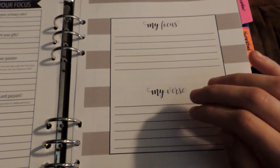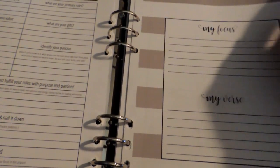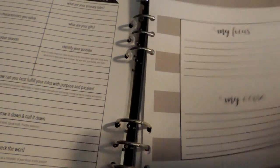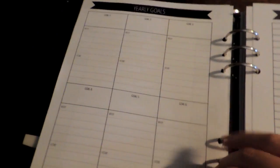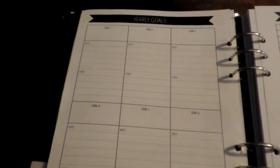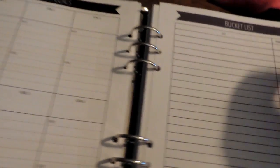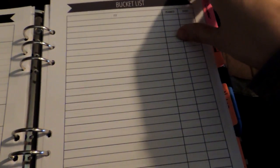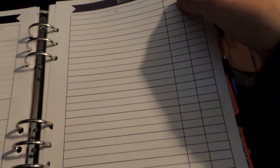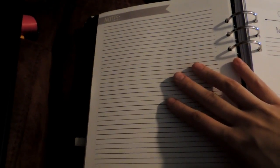She has a 'My Focus and Then My Verse' page — I really like that page. And then we have yearly goals: you have a spot for six goals, why you want the goal to happen, and how you're going to execute it. And then you have a bucket list page with a 'list, planned, and done' format. On the back of the bucket list page there's a notes page.